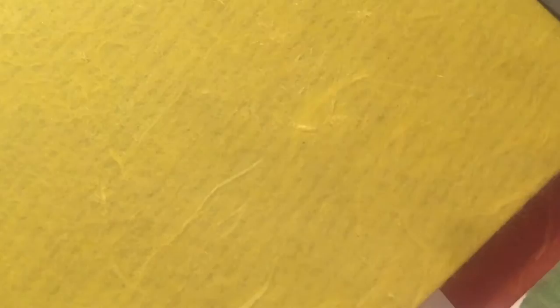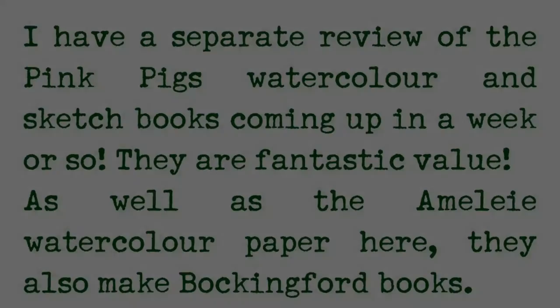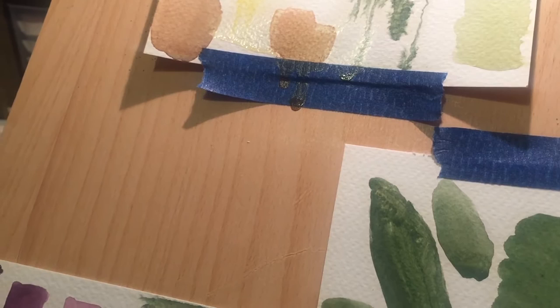I always have both sketchbooks when I go out in the field — they're A5, which is pretty small. For my American audience: A5 is about five and three-quarter inches wide by about eight inches long. In most of Europe we use A sizes rather than letter and ledger.